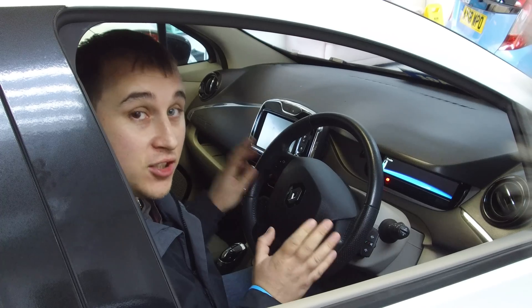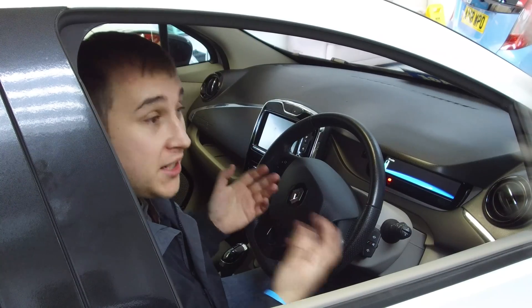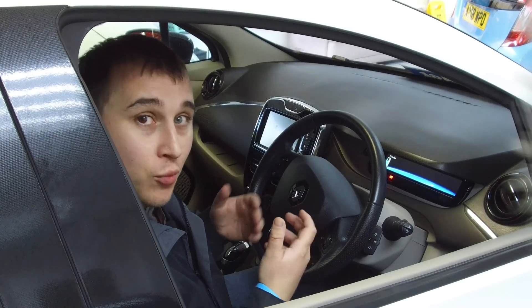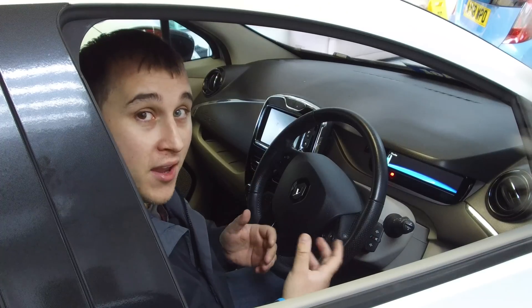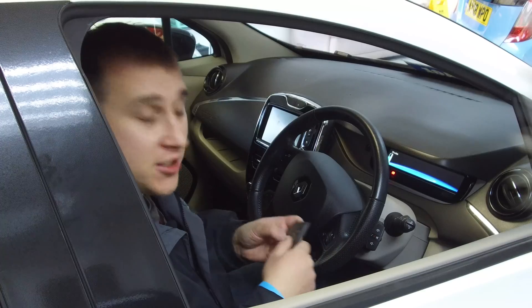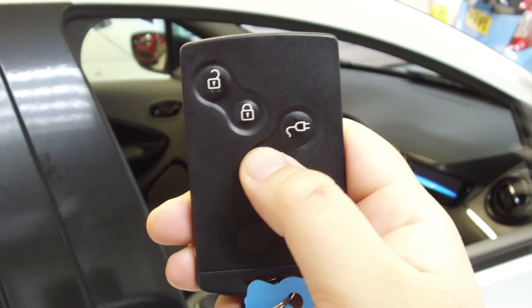One of the greatest advantages of owning an EV is that unlike a petrol, diesel, or any normal combustion car, you don't have to wait for it to heat up. There's no engine to get warm — heat is instant. On pretty much every decent EV sold today, there's a button on your key that preheats the car.